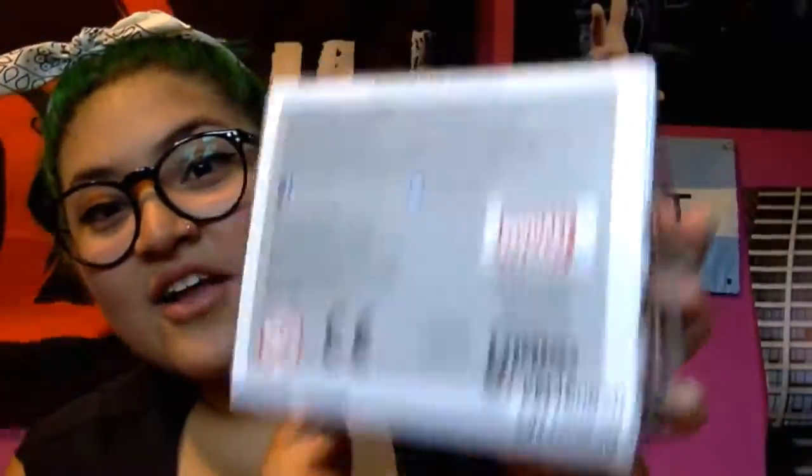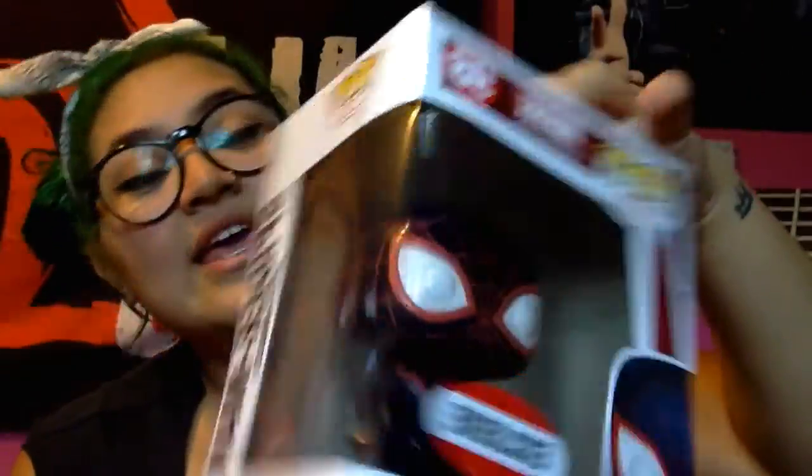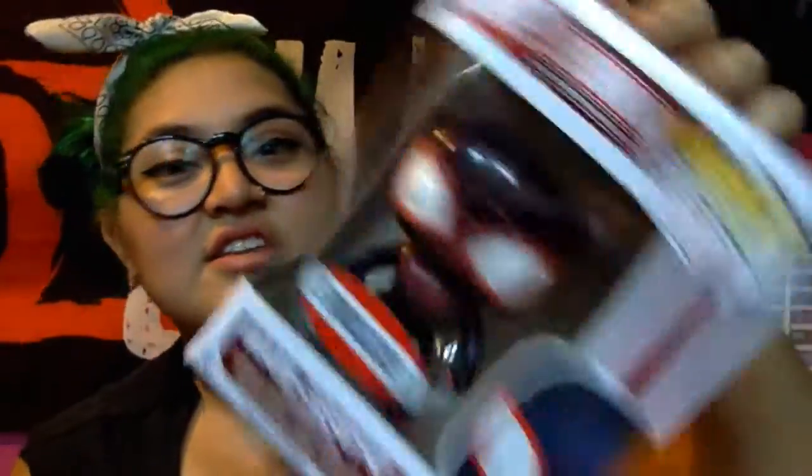And here are the pops! I'm so excited. Here's Miles — I love it, oh my god. The back looks great; he's in really good condition.